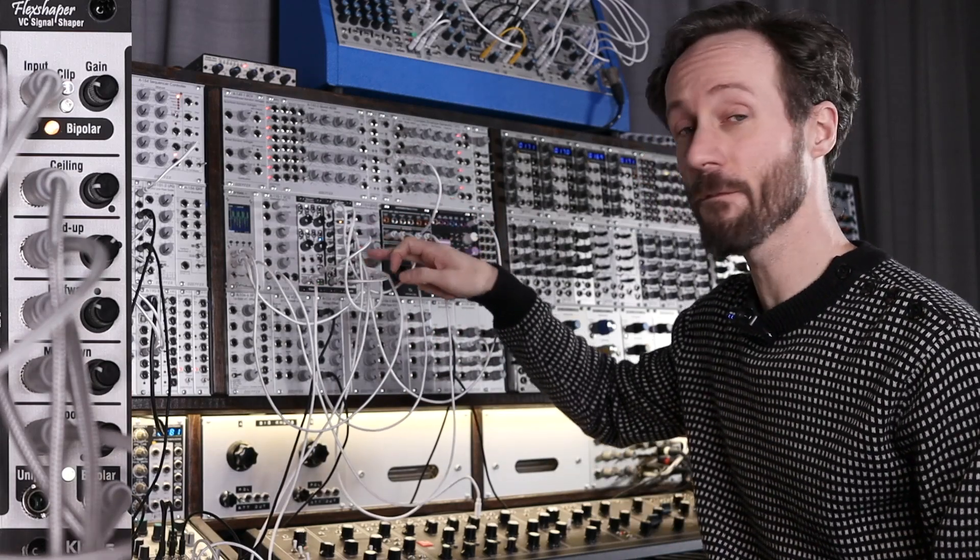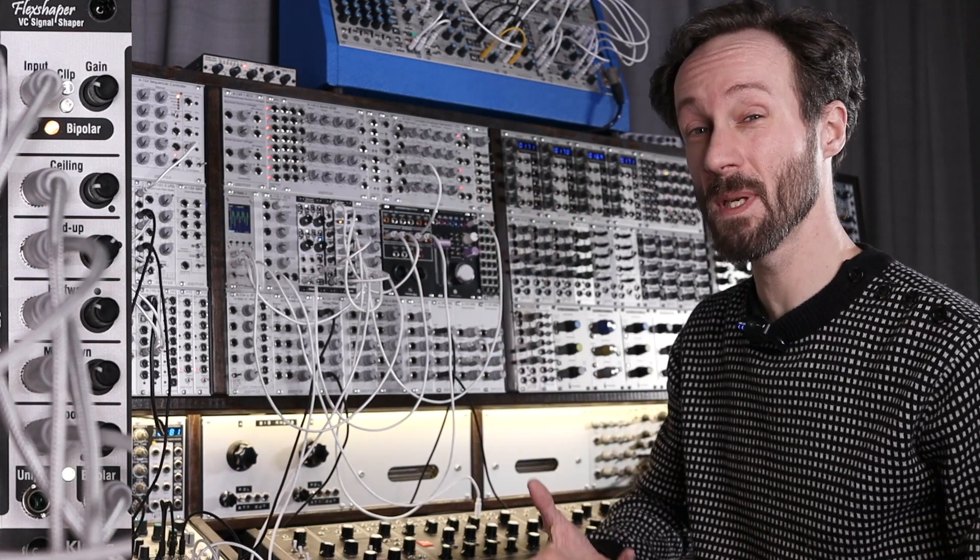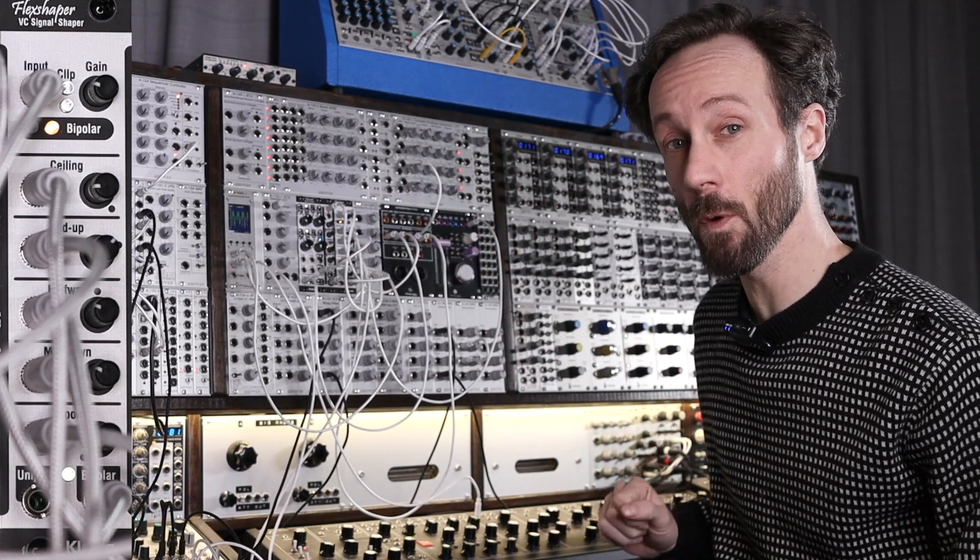So you got five points: the ceiling, the mid-up, the halfway, the mid-down, and the floor point.